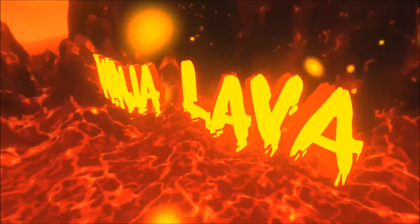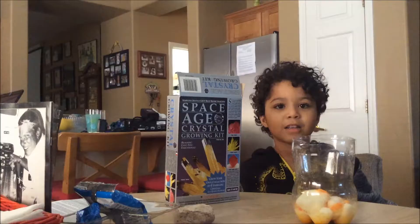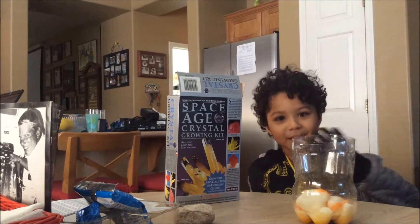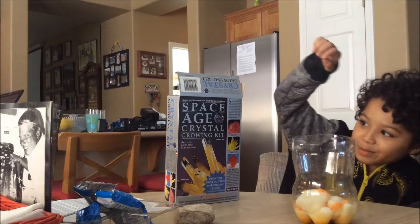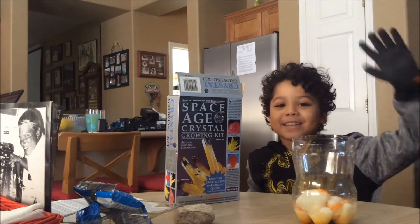One night that we live tonight, till we're out of sight, so far... Hey guys, it's me, Ninja Laffa Boy, and I'm gonna be making some space crystals, and I'm here with my dad too.